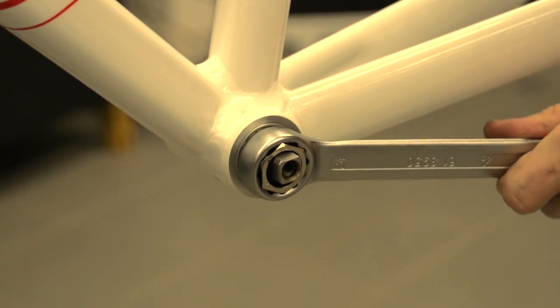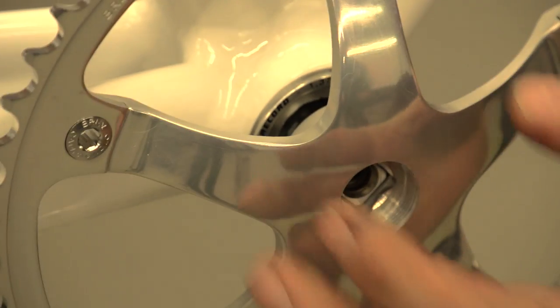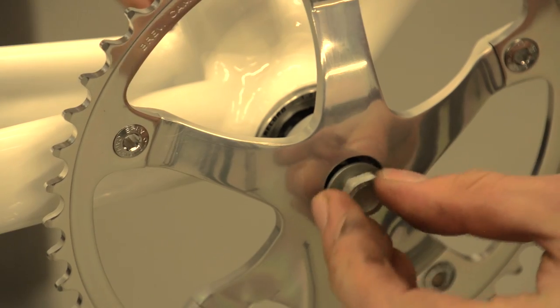Now it's time to fit the cranks. Line the crank up with the bottom bracket axle and put it on. Take the bolts and spacers supplied and hand tighten them.